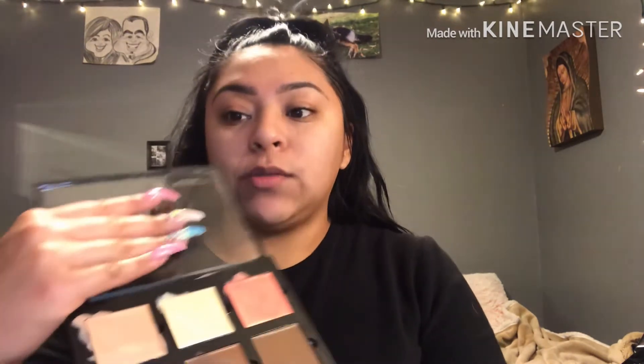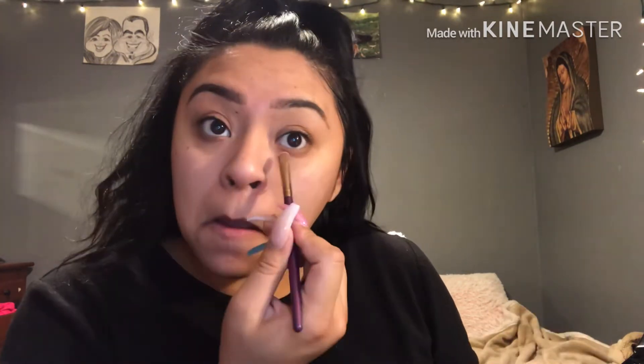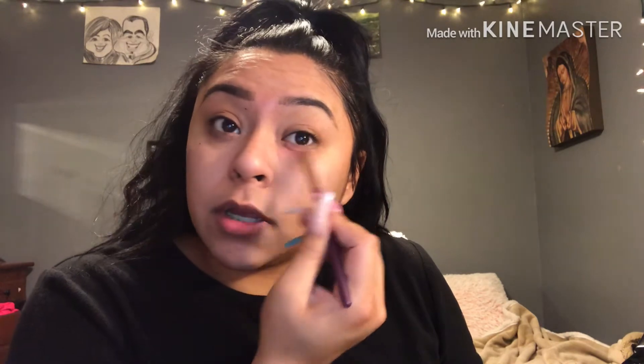Next I'm gonna use my Anastasia contour palette — this one right here. I'm gonna be using this color for my under eyes. So let me just grab a little brush, grab some of that orange one, and go under my eye.